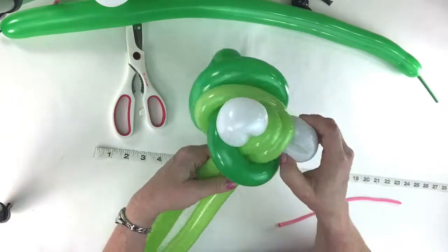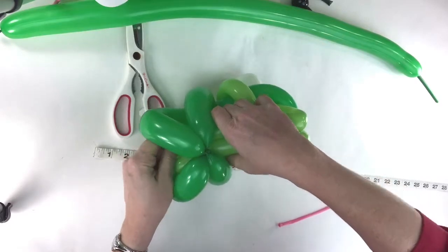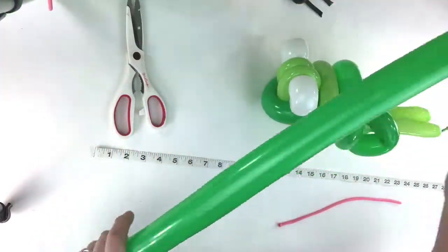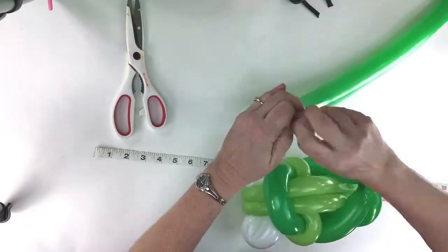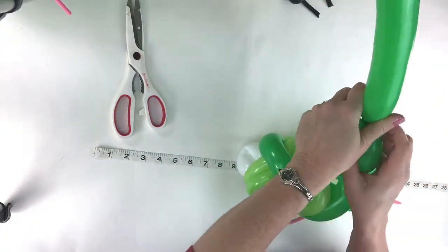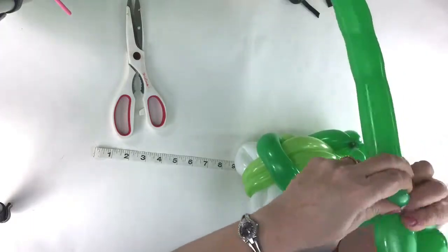You have this, and then you're gonna take these and just run them right like that. Lay your frog down for a minute and pick up the other 260. Start with a one inch cherry tomato size bubble and pinch twist it. Then make three finger bubbles - three of them - to make one soft foot. Flip this pinch twist up through one of them to keep it from coming undone, then make three more three finger bubbles and twist it right in there.